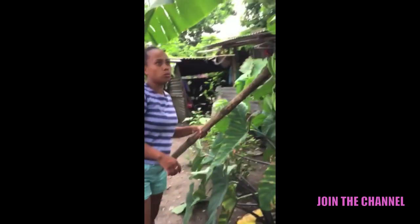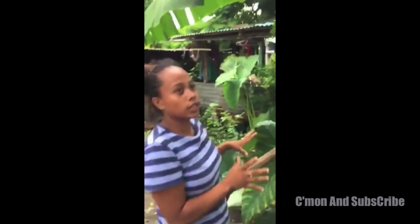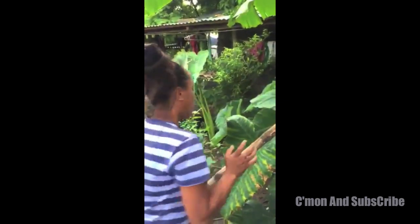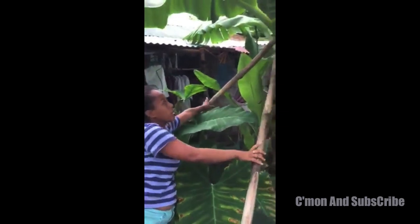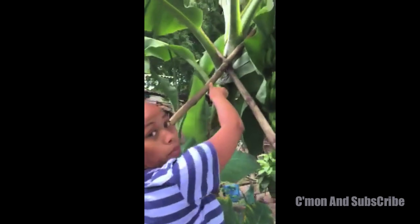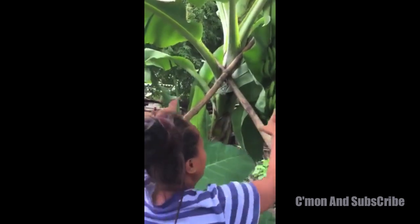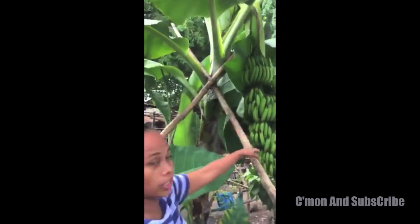I want to show you what they do to protect the banana from falling down. They put two bamboo sticks together and make an X shape, and they place it on top to hold the banana tree up, because the fruit is heavy for the banana plant to support.